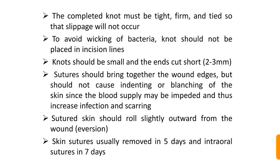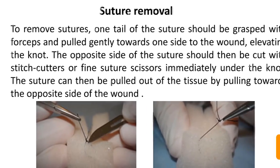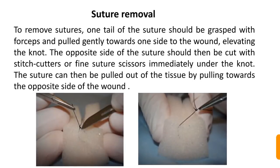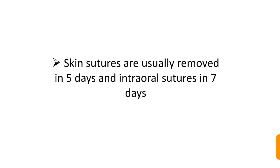The completed knot must be formed and tied so that slippage will not occur. Knots should not be placed in incision lines to avoid wicking of bacteria. Knots should be small with short ends. To remove sutures, one tail is grasped with forceps and pulled gently toward one side of the wound to elevate the knot; the opposite side is then cut with suture scissors immediately under the knot, and the suture is pulled out. Skin sutures are usually removed in 5 days and intraoral sutures in 7 days, as intraoral sutures need more time to heal.